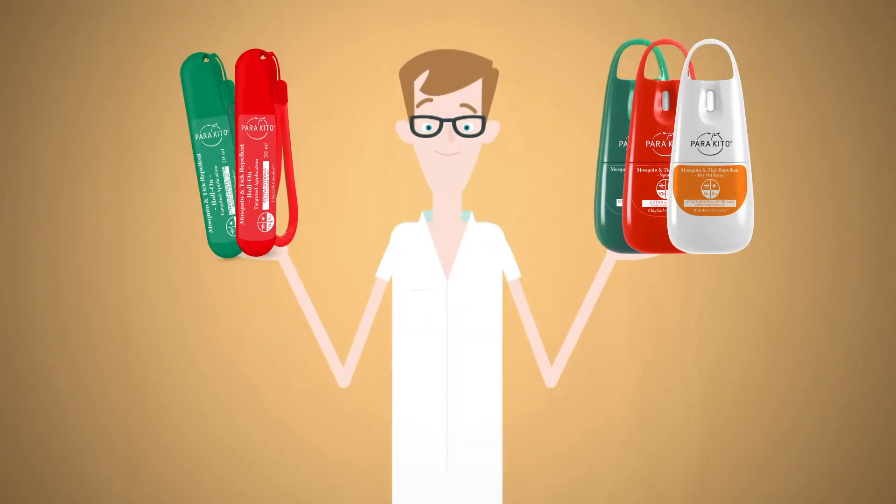The roll-on and the sprays, for their part, are topical mosquito repellents ensuring close-range protection.